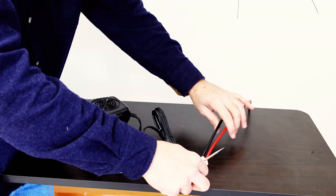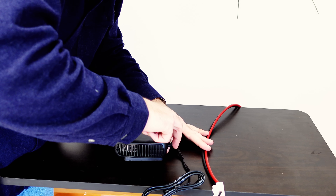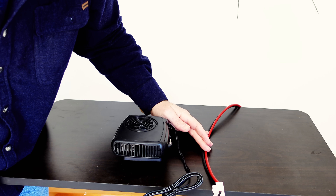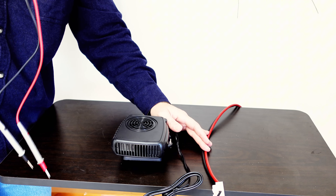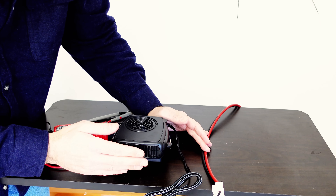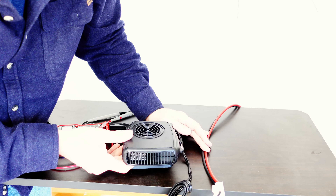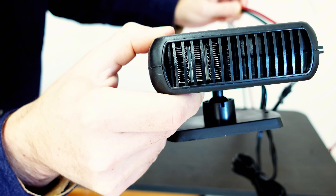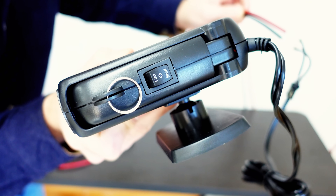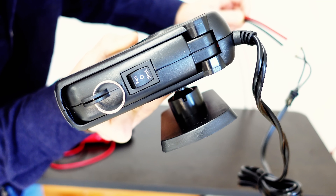Okay, that's wired in. And it's running. It's pretty quiet. It's putting out really good heat, too.